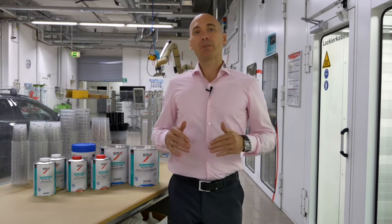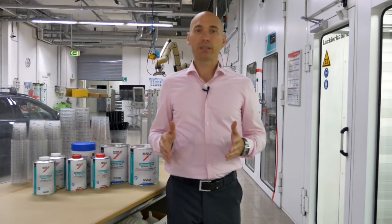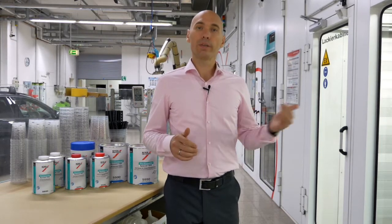For your body shop it means you have control of the shortest possible paint process, significant energy savings, and all these exceptional results. Now let's join Tony in the spray booth.